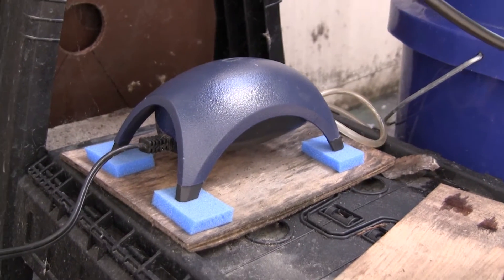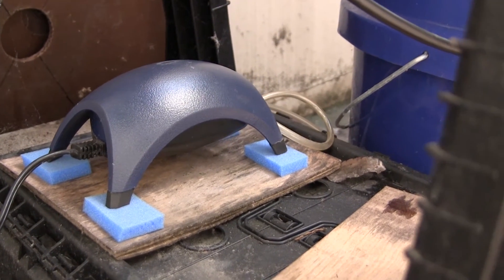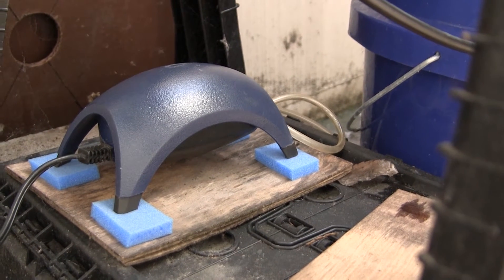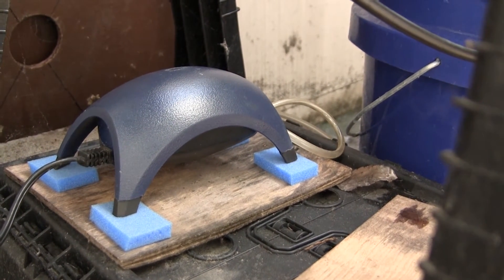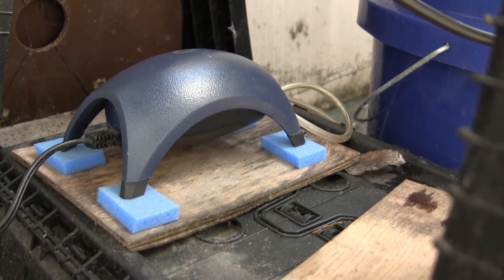Down here is the air pump. These things are a little bit noisy, but if you set them on little blocks of foam like this to insulate them from the resonant surface, then it gets pretty quiet.